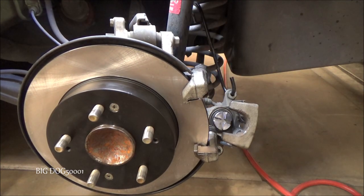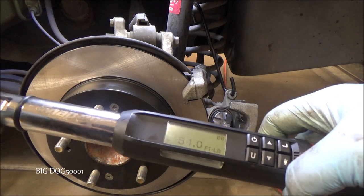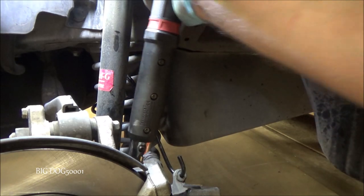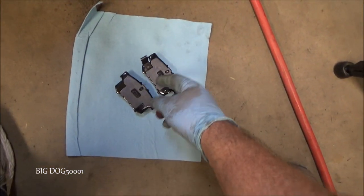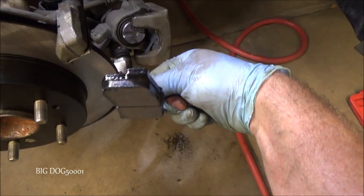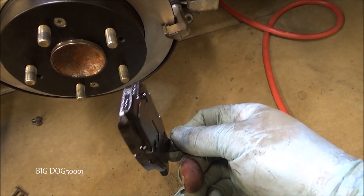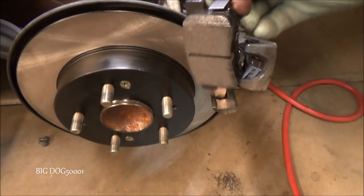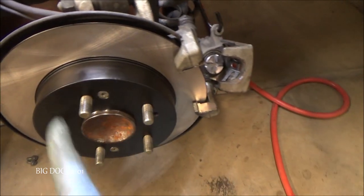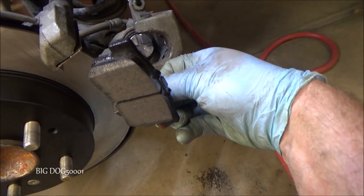Those two caliper bracket bolts are 54 foot-pounds, so we'll sneak our torque wrench in there and get them torqued down properly. Now for the new brake pads — this one with the wear indicator is going to go on the inside on the bottom like that. Make sure you put these pads on the right side because the other side is a mirror image. We want the wear indicator on the leading edge, so as the wheel goes around, that's the first place it catches — it's going to be on the bottom on the inside.